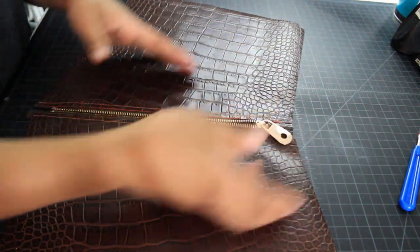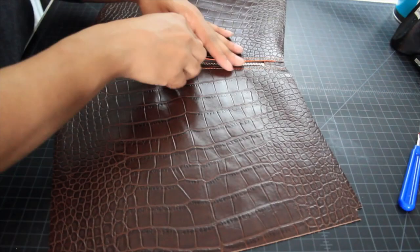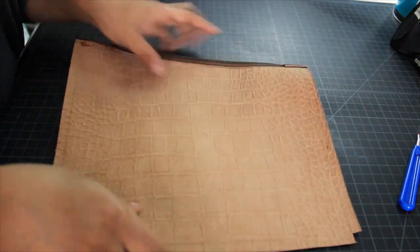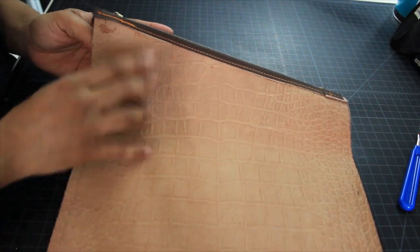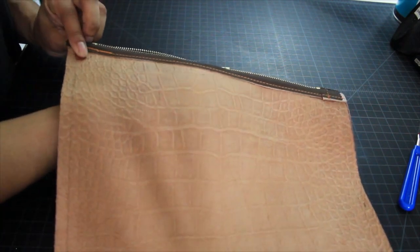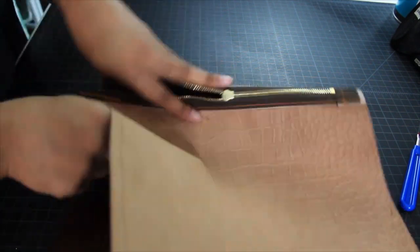Here I'm just double checking to make sure the zipper functions properly. If you find your zipper is sticking a little bit or getting caught on the teeth, you can add a little bit of beeswax to the teeth. Make sure that you leave the zipper partially open, or at least big enough for you to put your hand inside.